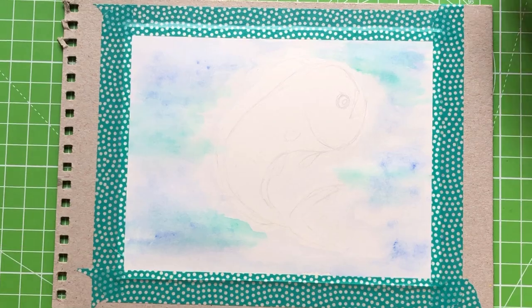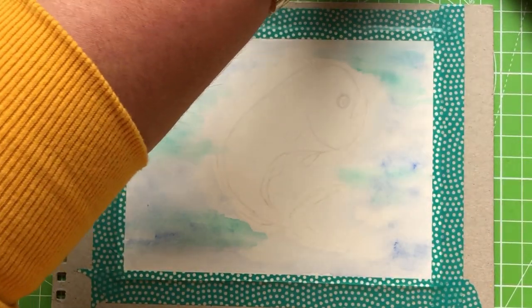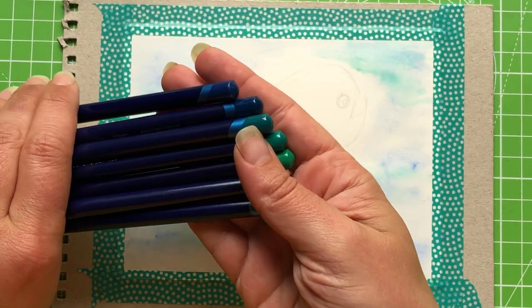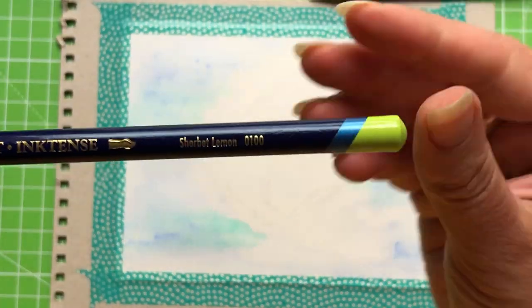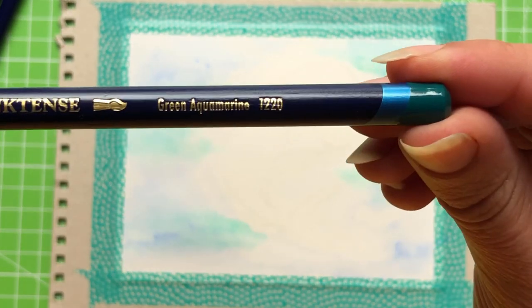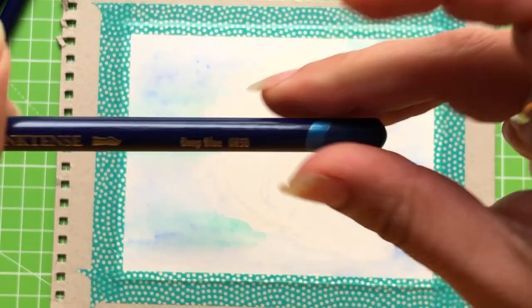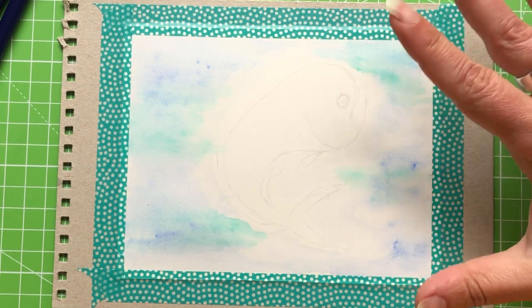It's time to get going with the pencils. Here are the Inktense pencils for our fish — they look delightful lined up. We're working with: sherbet lemon, apple green, vivid green, teal green, green aquamarine, sea blue, and the darkest color, deep blue. That seems like a lot for a small fish but we're going to work in layers — the same way as in colored pencil and watercolor.